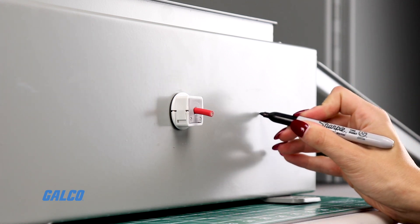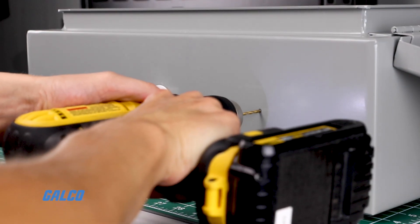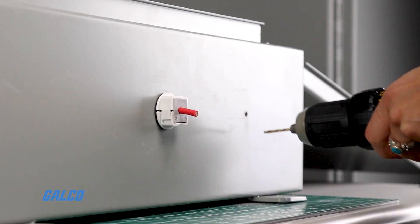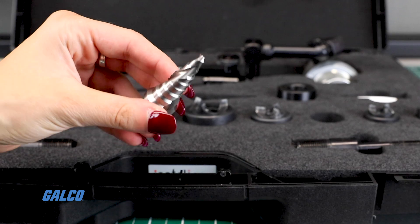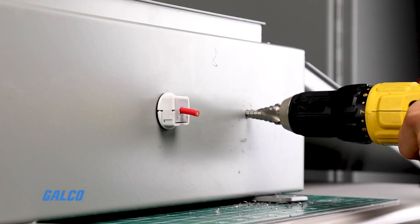First, mark where you need the pilot hole to go and drill to pierce your punch material. Next, expand the pilot hole using the drill bit provided for the draw stud.